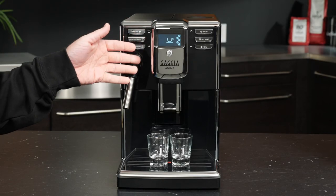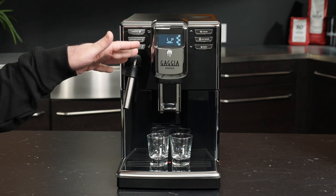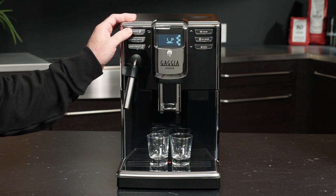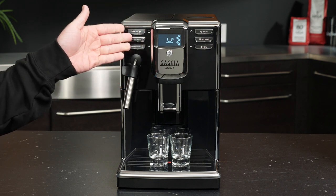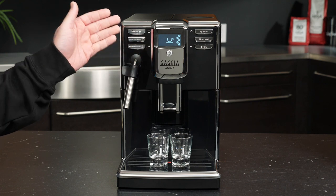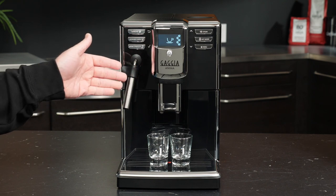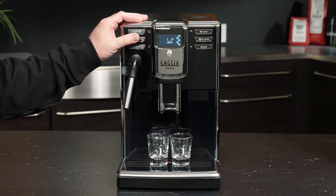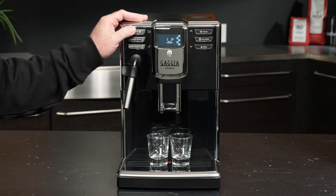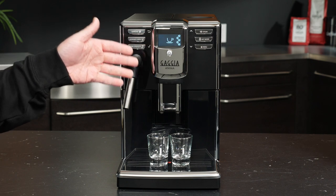Now the trick I'm about to show you is present in your user manual but will be featured with a little more pizzazz here — and that is the times two brew function. The espresso and espresso lungo buttons — and that goes for the Anima Prestige as well — feature a times two brew option that will grind and brew a drink twice in a row. This can only be done using beans in the hopper, so you cannot use pre-ground coffee for a times two cycle. All we need to do is simply press the button and then wait about a half second and press it again. You'll see a times two icon appear on the screen letting you know the machine is about to brew a second time.